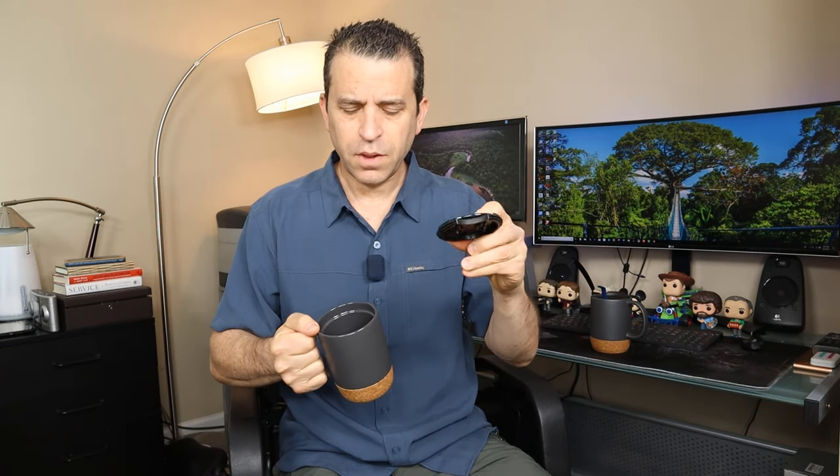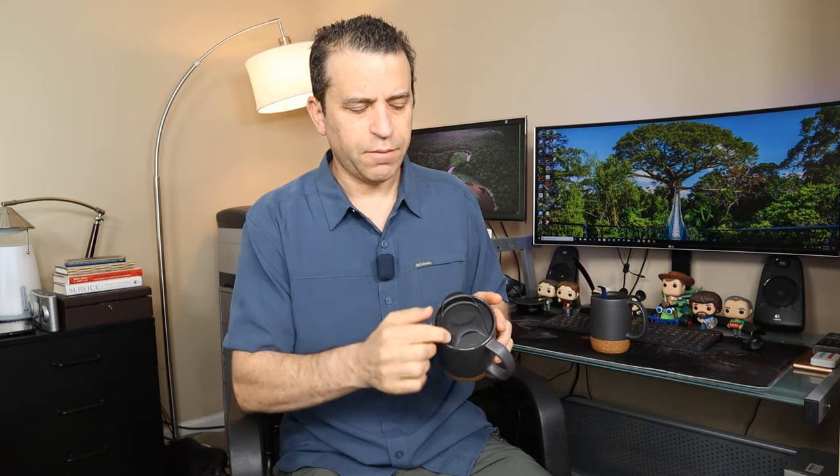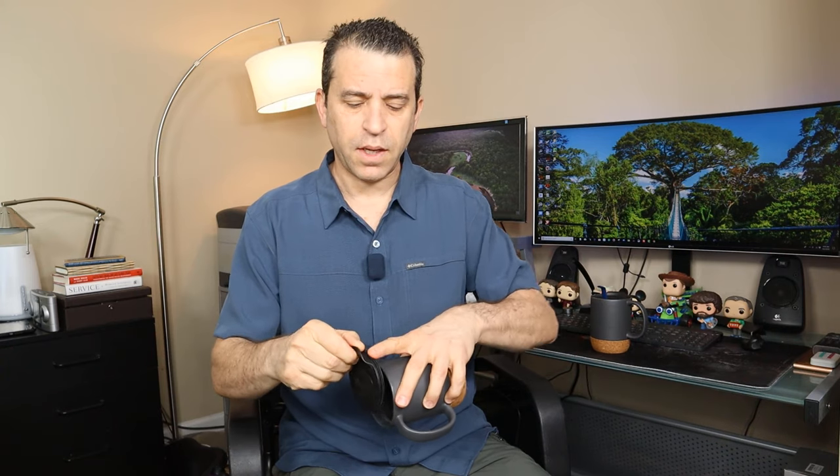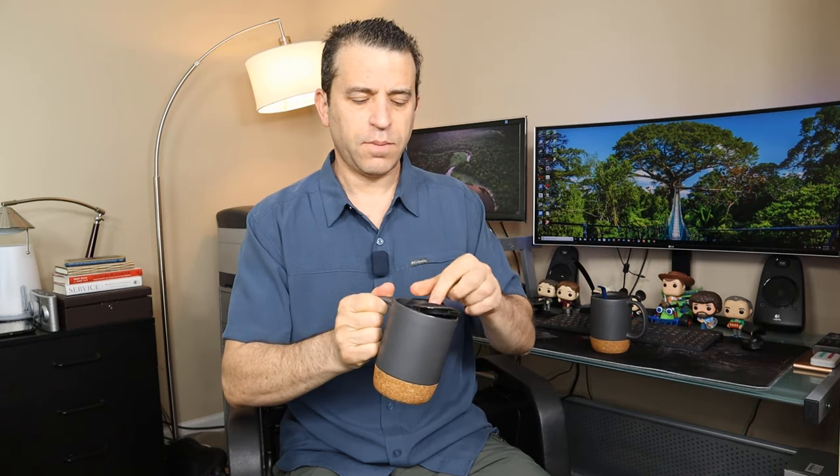As far as the top, it's got a splash-proof topper so you can open and close the top, which is nice. You can lift it — it's got a rubber gasket on the bottom so it stays — and then depending on if you're a righty or a lefty, you can choose which direction you want it to go in.